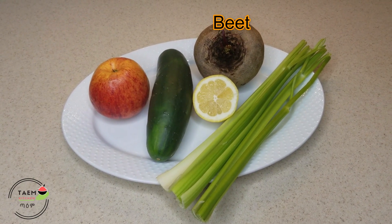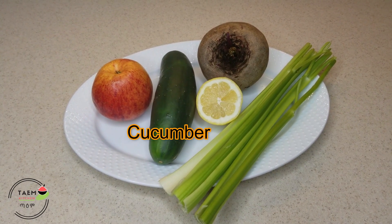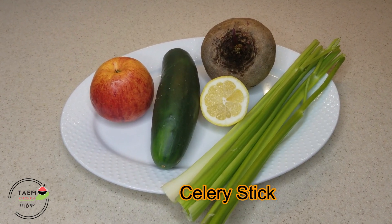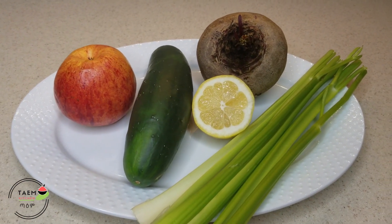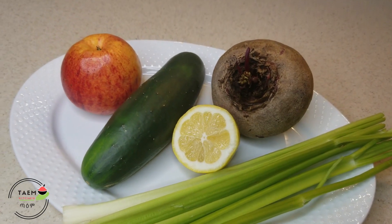Then we will add a keyser, cucumber, apple, celery, and lomi. We will add the keyser and mix it in.